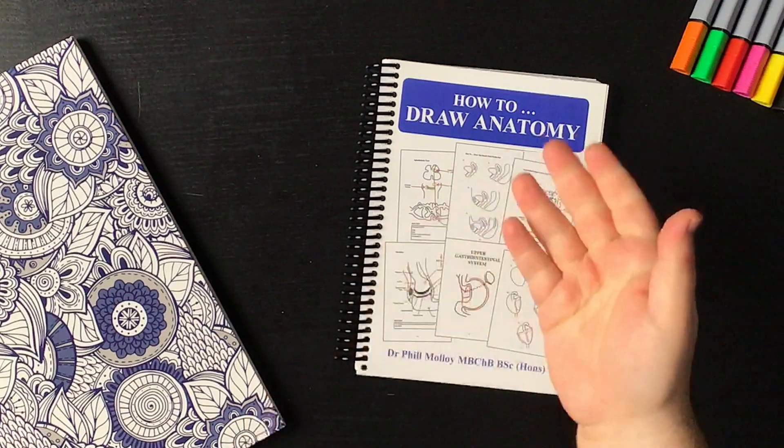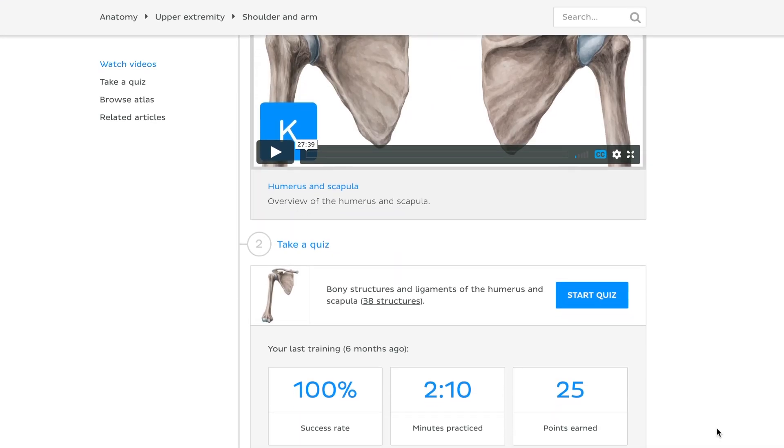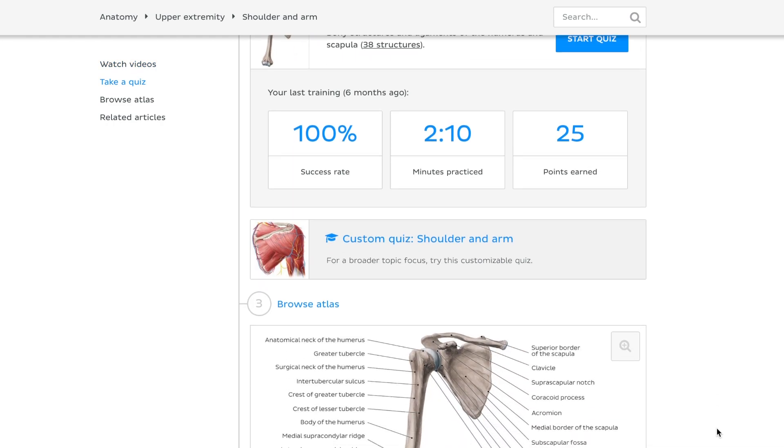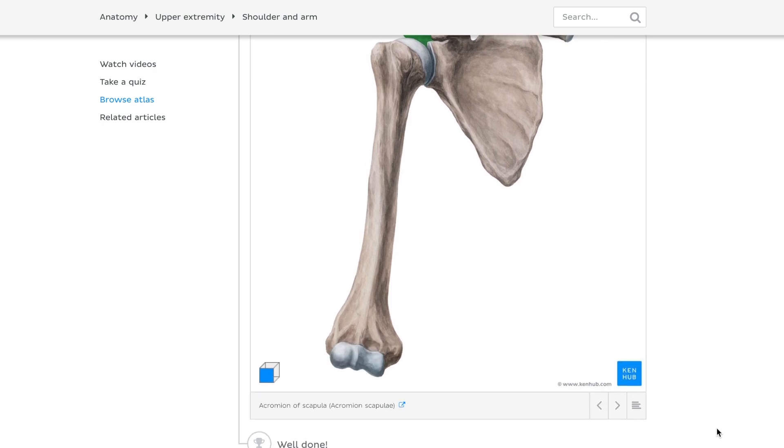Then Dr. Phil Malloy contacted us and sent us this book and we were really excited to explore it with you all — that's why we decided to create this video. Here at Kenhub we're always excited to look at what's being created in terms of resources to learn anatomy. We create videos, articles, quizzes, and Atlas sections. Anything beyond that we're always interested in exploring, even seeing if it could complement the content we create on the website. And this book could be it, but we're going to find out on this video together.